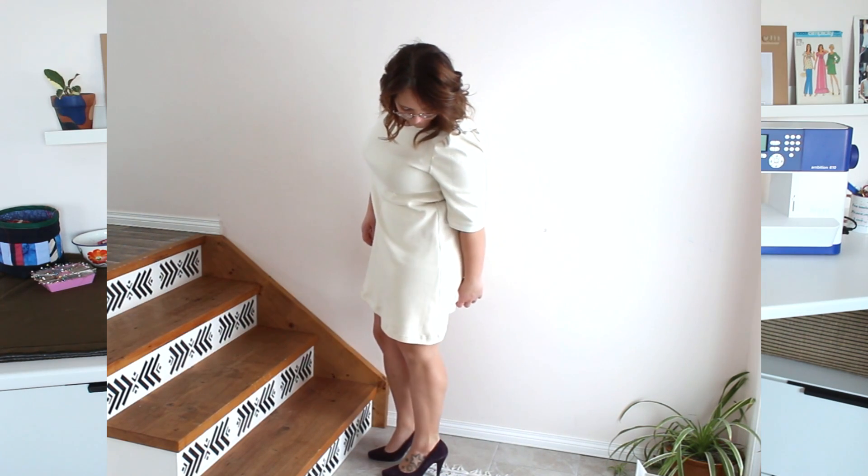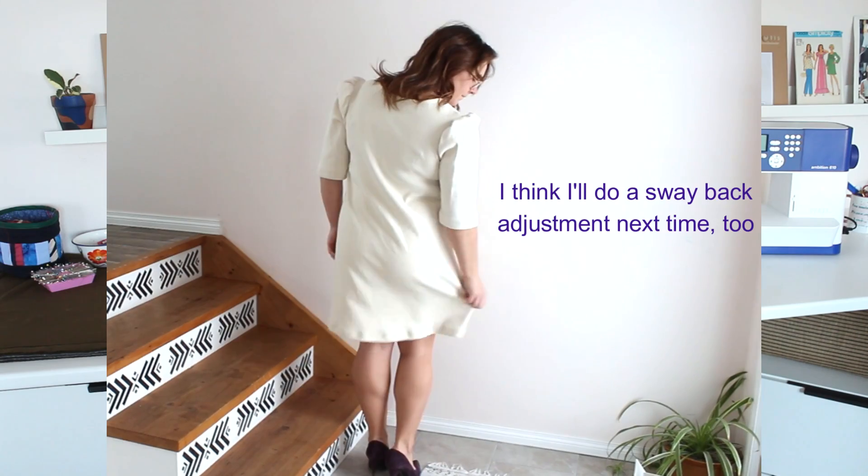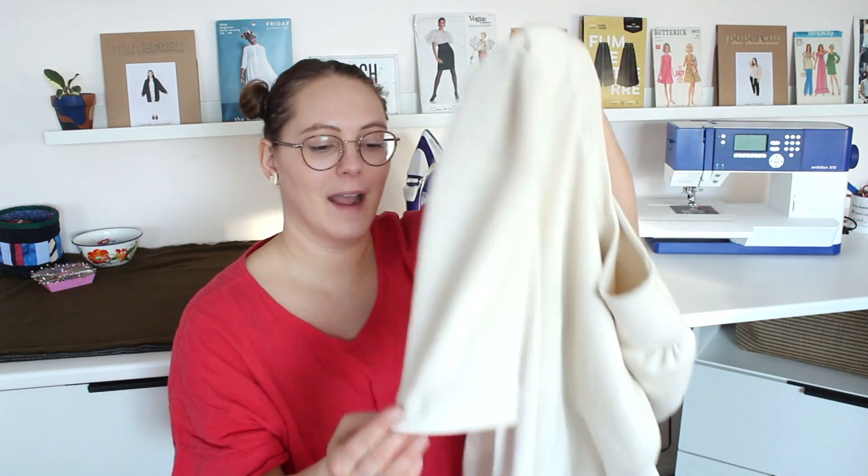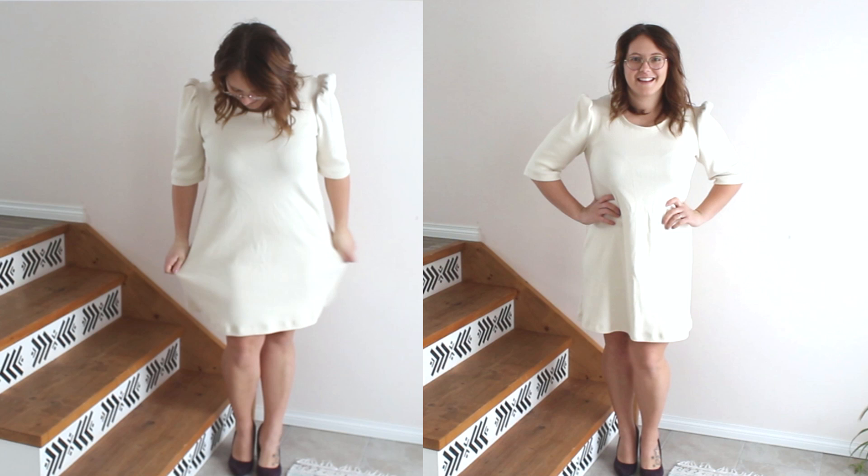I added about three inches in height to the sleeve head. I would have loved to do a full long sleeve but I just didn't have the fabric, and there's very little fabric left from this, which is great. It ended up being elbow length, which I'm not crazy about, but I think it works with this dress. Other than that, I love the dress.